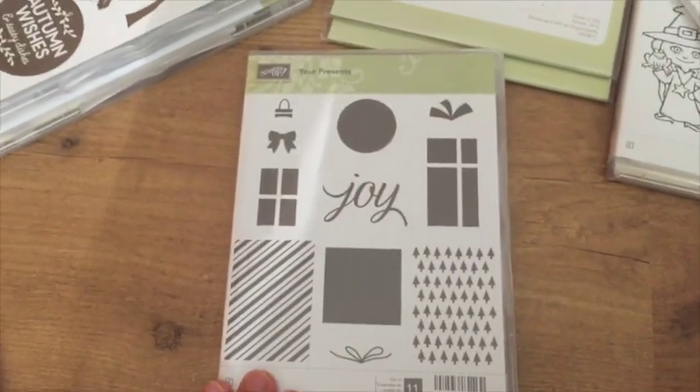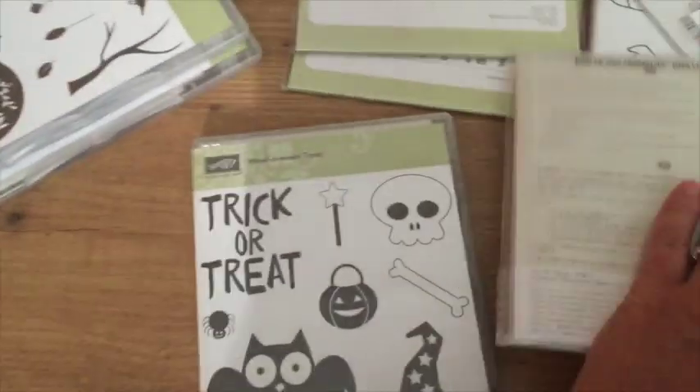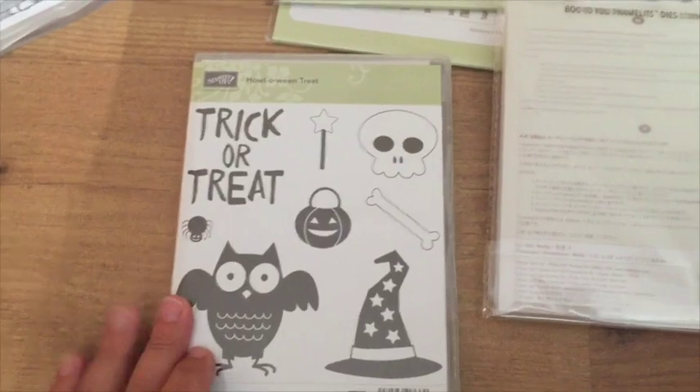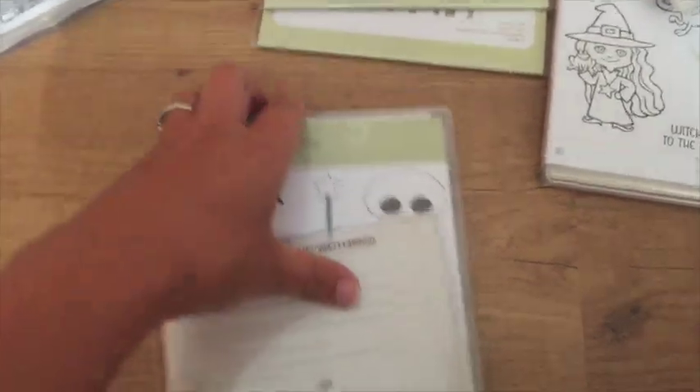This one I love — it's called Your Presence. I don't let myself buy many Halloween sets because I don't get a ton of use out of them, but I grabbed this one. It's called Halloween Treat and it actually has a set of coordinating framelits.